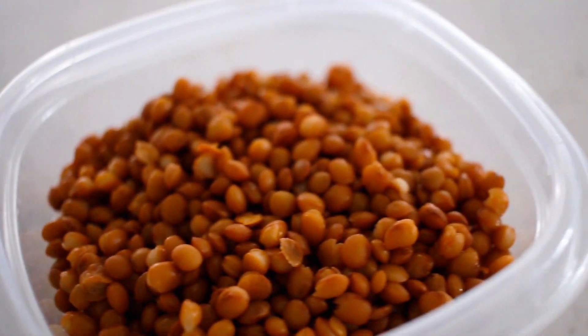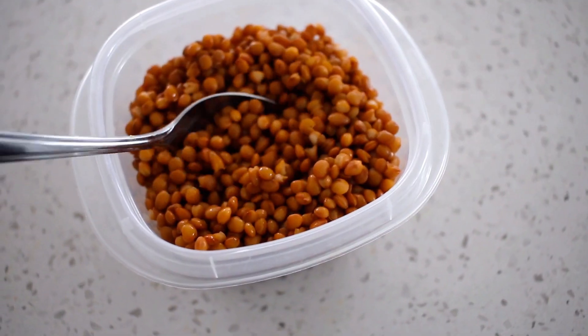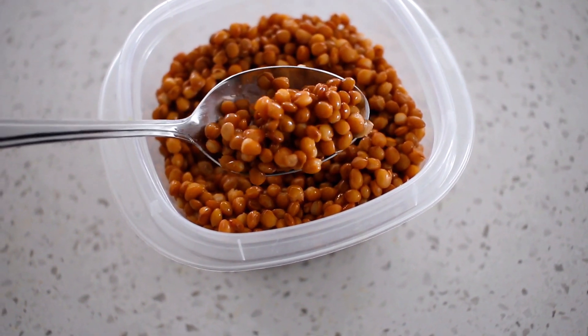My go-to tofu topping lately has been a drizzle of hot sauce. Another protein I always have ready in the fridge is lentils — they're definitely my favorite. I just pop some into a container and they're really easy to add to any meal. That's basically everything we food prep each week.